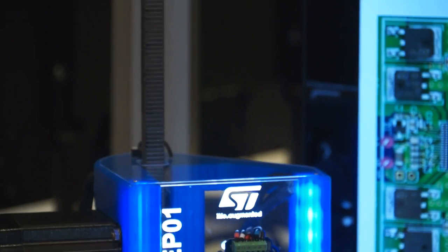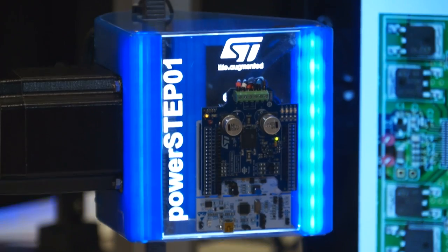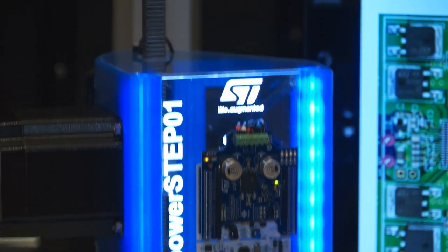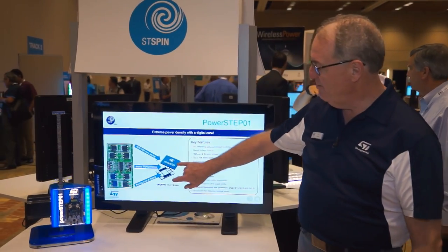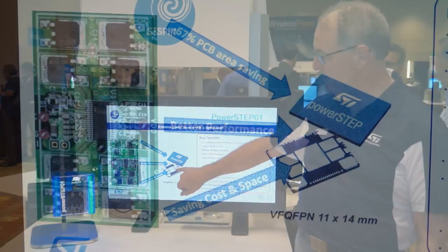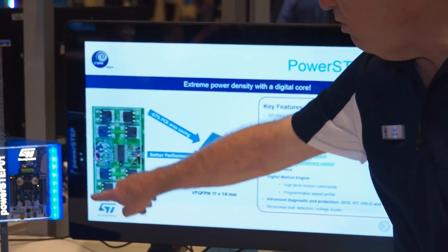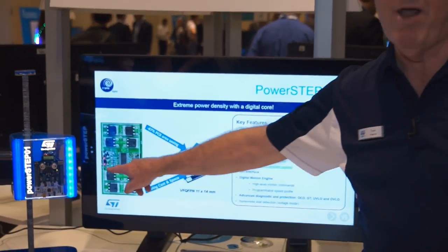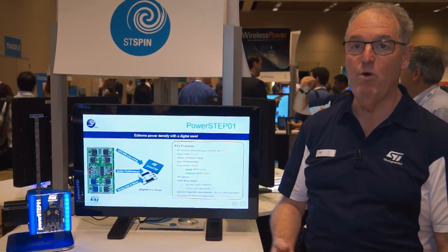If you look over here, this is an example of the application working. This is the PowerStep 10 on here, and we've got the Nucleo control board in there, which is a development system. The PowerStep 10 has the control IC, which includes the current control, the digital motion engine, and its SPI interface to the microcontroller. This integrated device is on the board here, and it replaces a board about this size — approximately one-fifth or one-sixth the size of the board that it replaces.